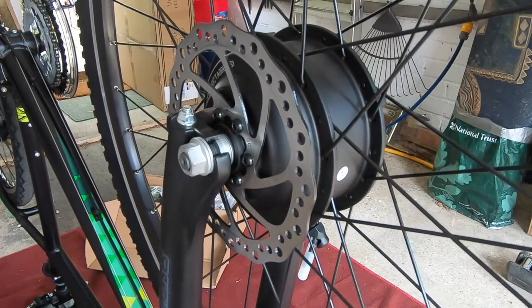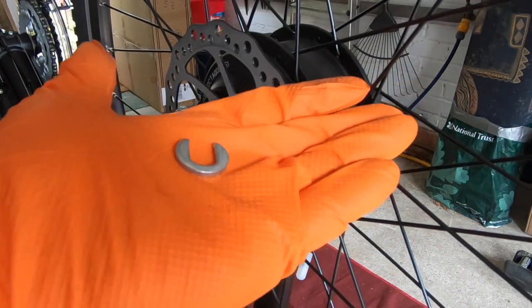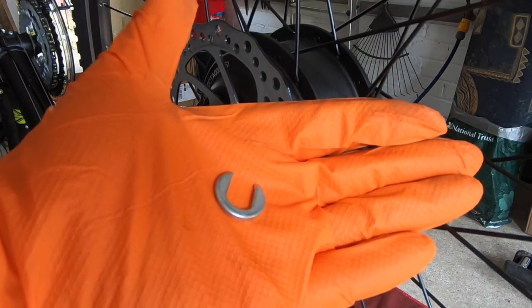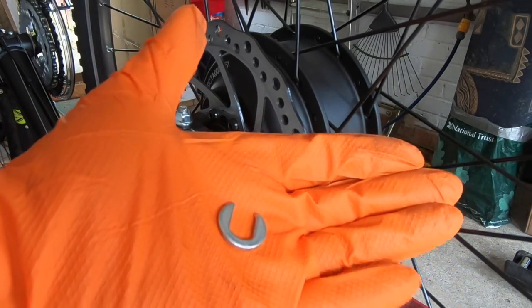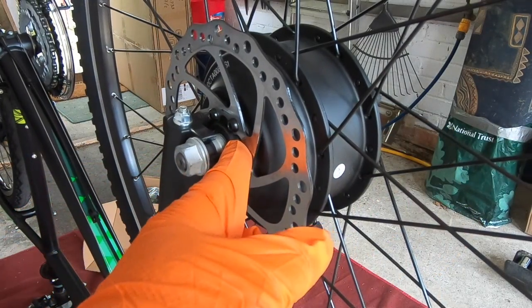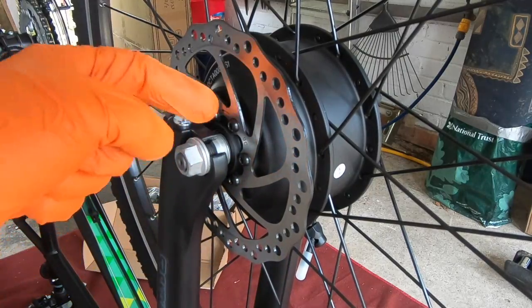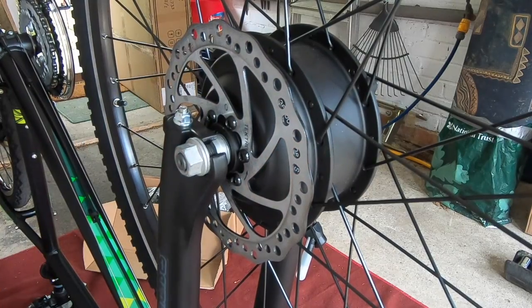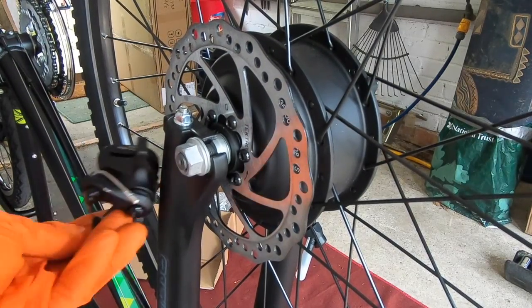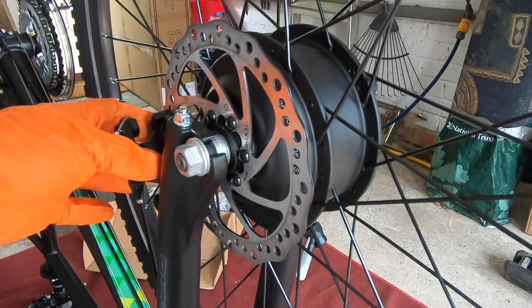So we've managed to get the wheel on now, and we did have some problems. We've had to use one of these — a torque washer that comes as part of the kit — and we had to put one in just there, not the other side, just so that the forks don't foul the disc brake, and that was what was happening. And this is why the disc brake itself is not connected, so we're going to have to do that.